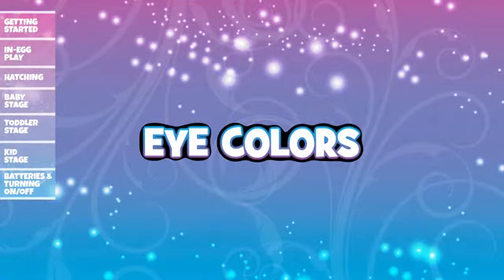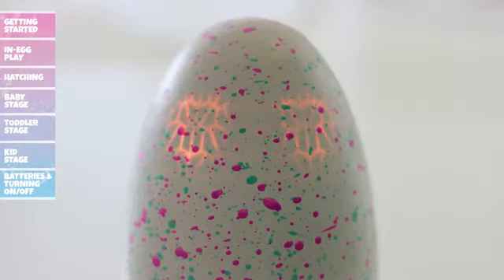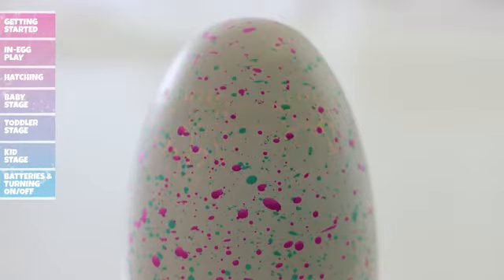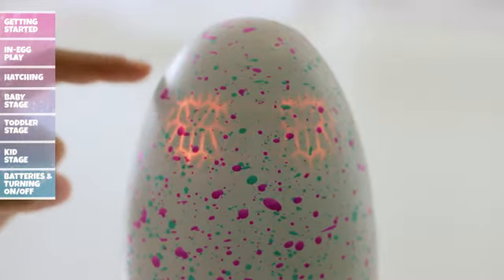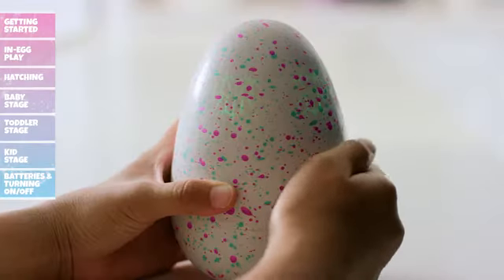Here are a few more eye color tips. Red eyes mean that your Hatchimal is upset — make them happy again by rubbing the bottom of the egg. Orange eyes mean your Hatchimal needs to burp; help them out by gently patting the bottom of the egg. Flashing orange eyes mean your Hatchimal has the hiccups — gently tap the egg to help scare them away. Green eyes mean your Hatchimal isn't feeling well; rub the bottom of the egg to make it feel better, or tilt to help it sneeze.